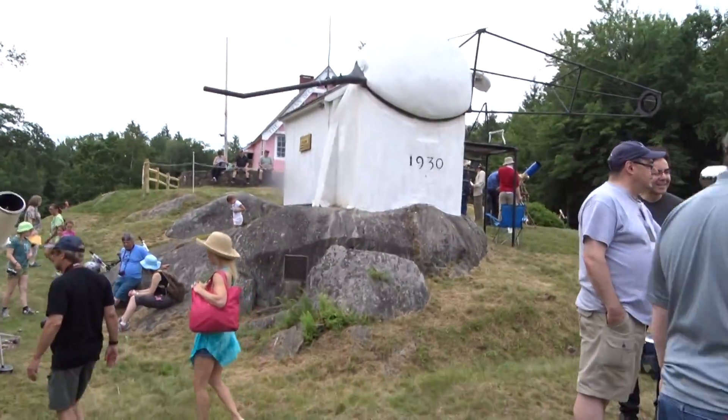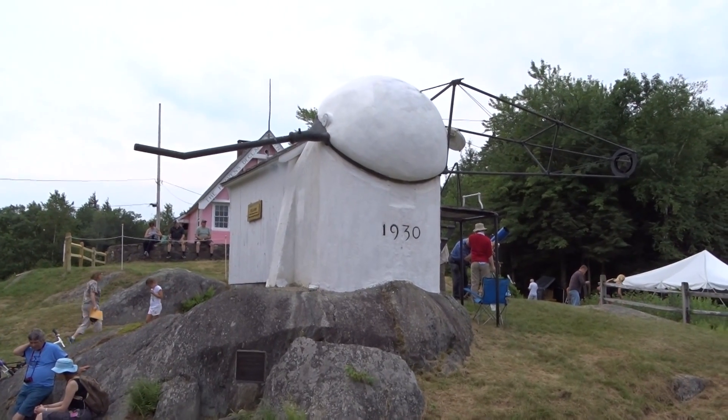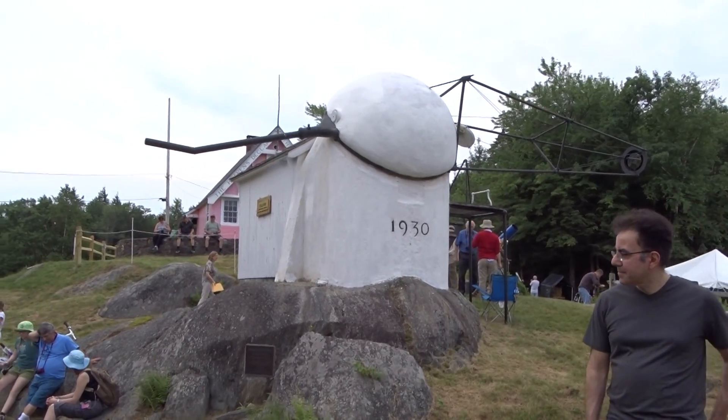This is called the Porter Turret Telescope. It's designed to reflect the sun inside this observatory where you can view the solar image safely.